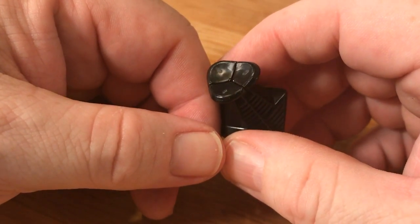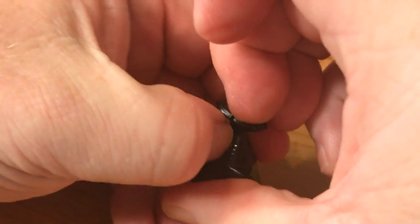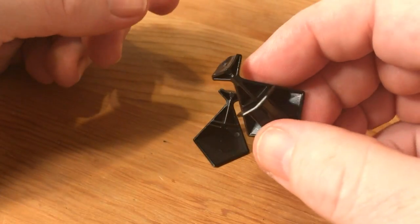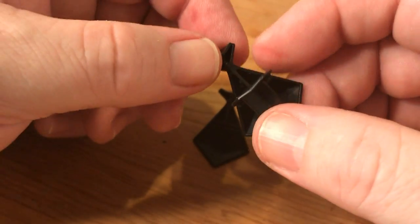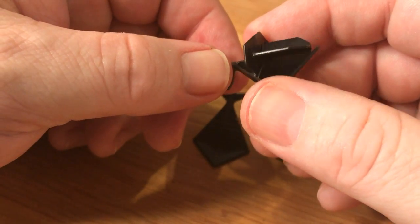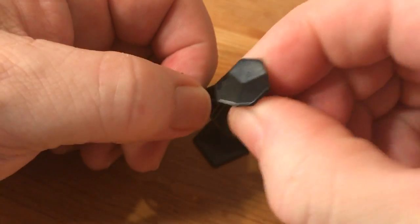And here's the three-part corner piece. We can use our fingernail to get in between the base of it to start pulling it apart. It comes apart very easily, with the sections hanging on to this middle column, which also very easily removes.